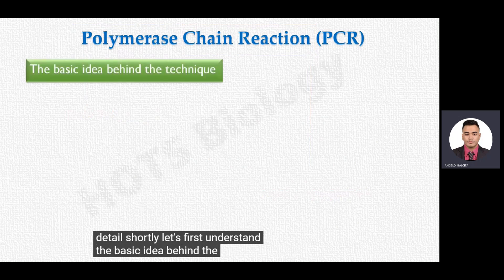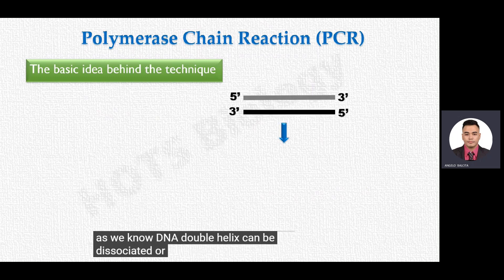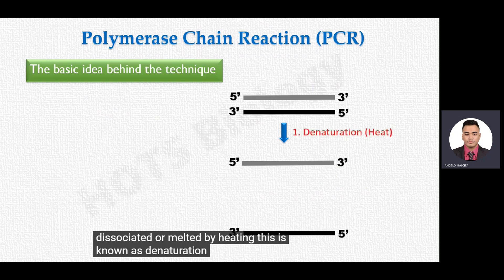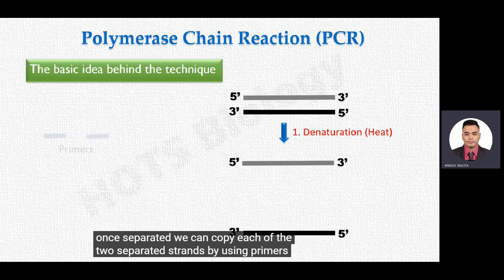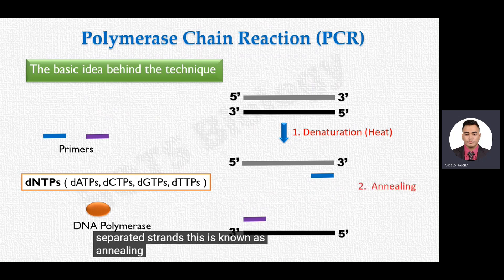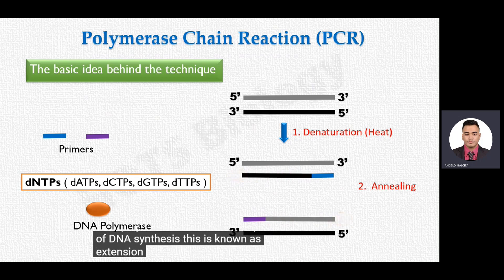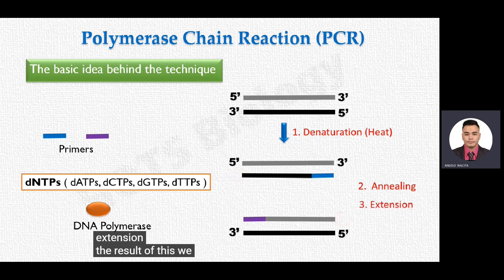Let's first understand the basic idea behind the PCR technique. As we know, a DNA double helix can be dissociated or melted by heating — this is known as denaturation. Once separated, we can copy each of the two separated strands by using primers, deoxynucleotides, and DNA polymerase. The primer is allowed to bind to the separated strands, which is known as annealing. DNA polymerase then carries out DNA synthesis, known as extension. As a result, we get duplicated DNA sequences. This process can be repeated many times to get many copies of the original DNA sequence.